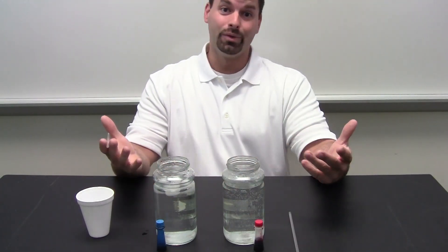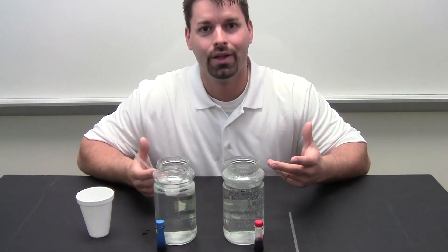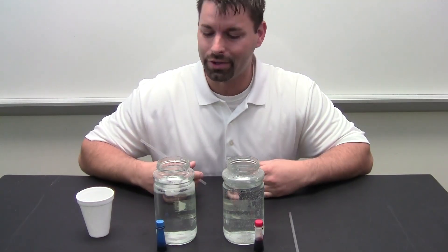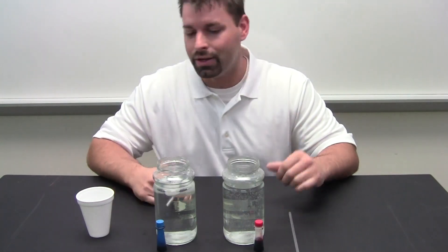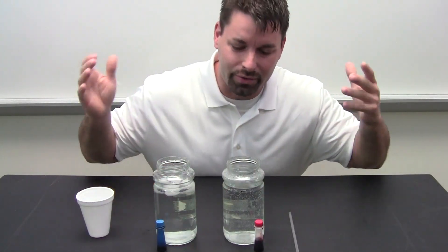Hi, I am Jared, back with another simple science demonstration on the whole idea that warm air rises, cold air sinks. And it is true for water, and the cool thing about this is it is kid friendly, kid tested, mother approved, nobody is going to get hurt.